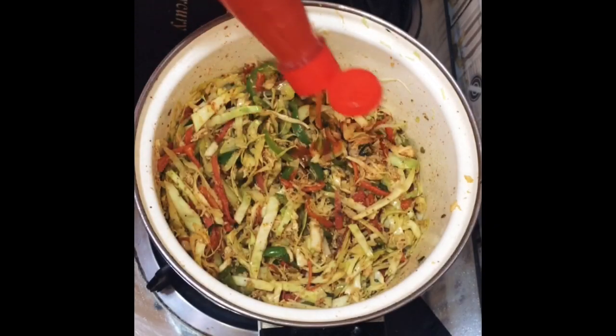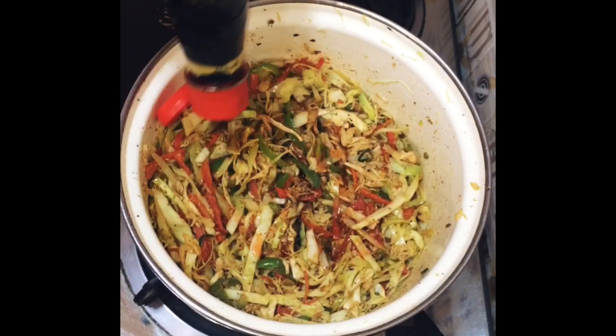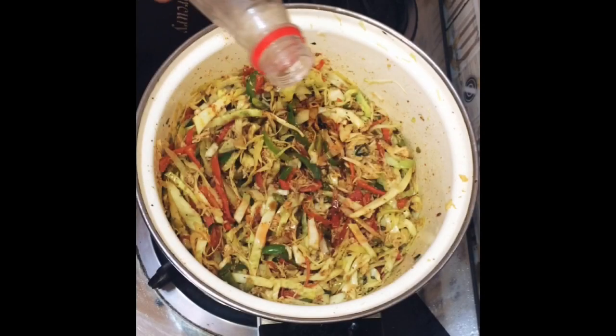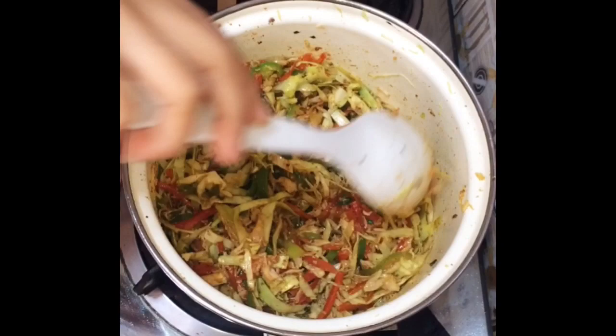Now we will add some sauces. I have added 1 tablespoon chili sauce, 1 tablespoon soya sauce, and 1 tablespoon vinegar. We will turn off the flame and set the mixture aside.